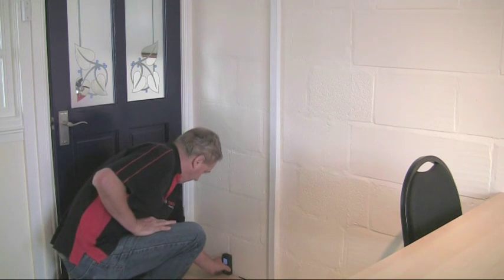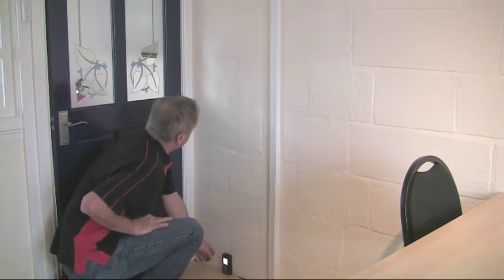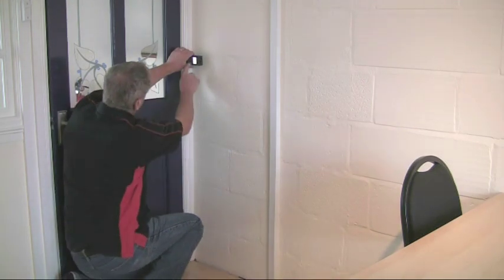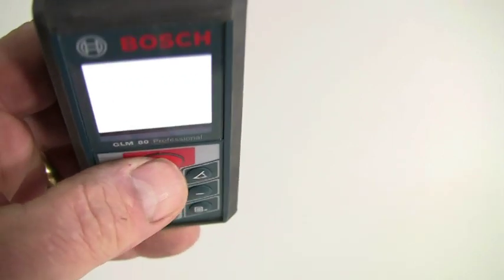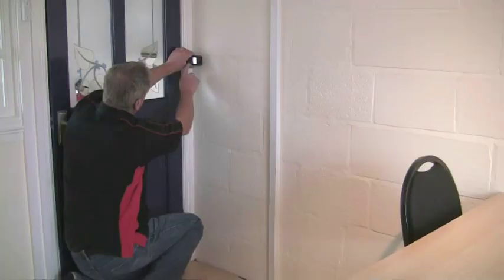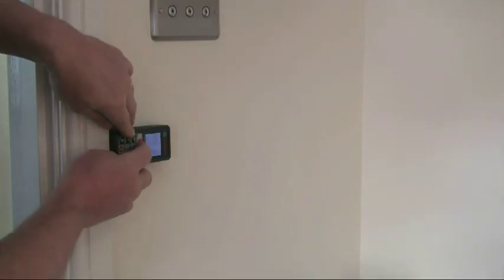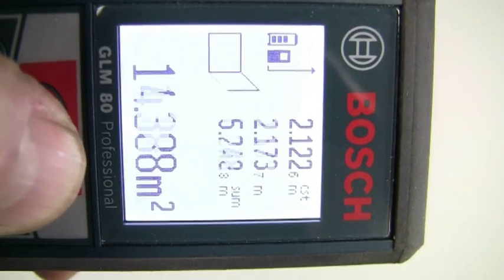The wall surface measurement is used to determine the total surface area of a series of walls which have a common height. This is very useful when estimating for plastering, painting or decorating. Press the function button until the relevant icon appears on the display, then measure the room height as for a length measurement — the value is displayed as a constant in the top line. Now just measure the length of each individual wall to get a cumulative value of the surface area, and you can just keep measuring wall lengths until you've covered all the walls.